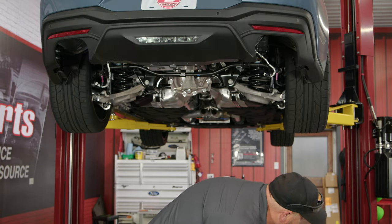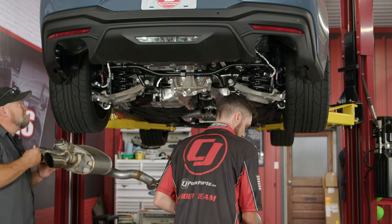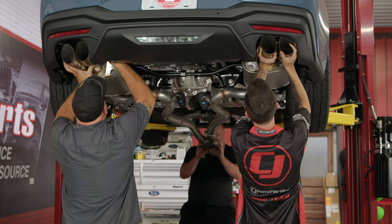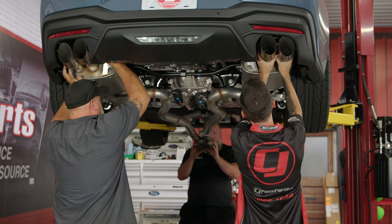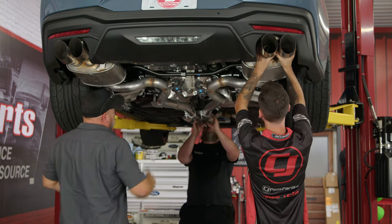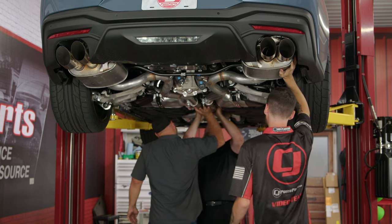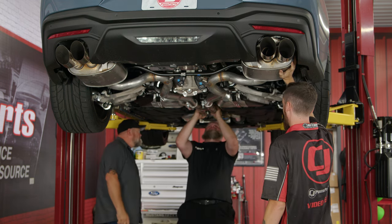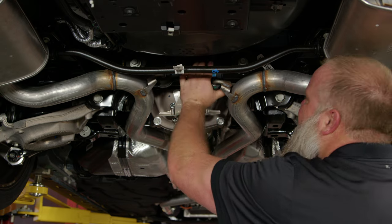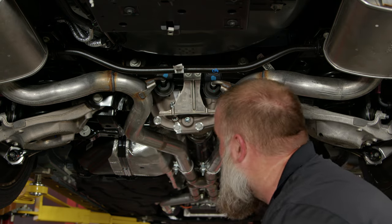We're now ready to reinstall the exhaust. Be aware your clamps are only snug — they will move a little bit. With the exhaust back up, put the hanger brackets in and loosely install the bolts for now.